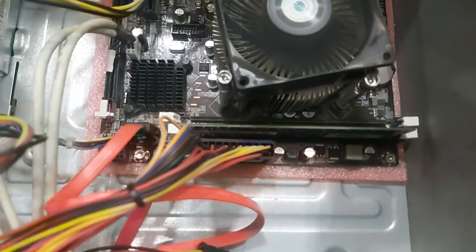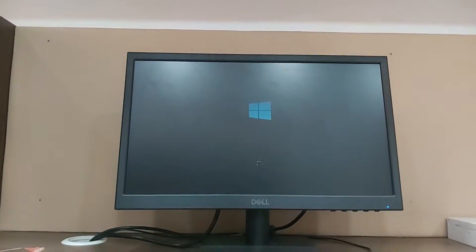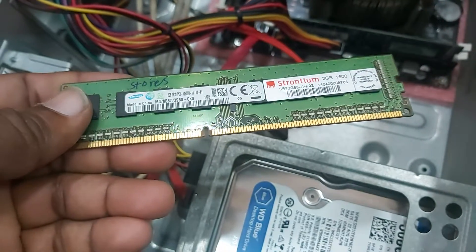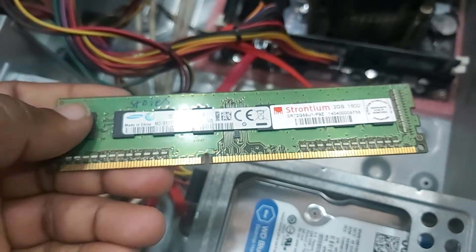We can see the display from the single RAM. We must check the RAM more. We check the RAM more. I will show you the display. I will show you the RAM.